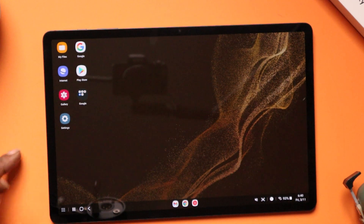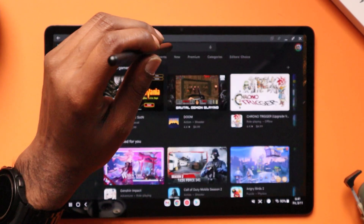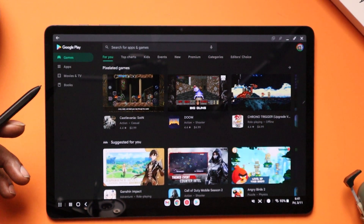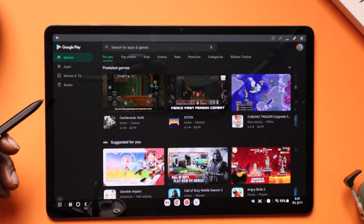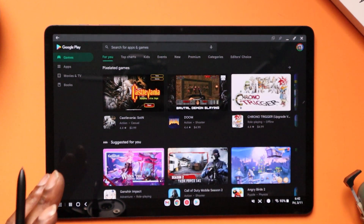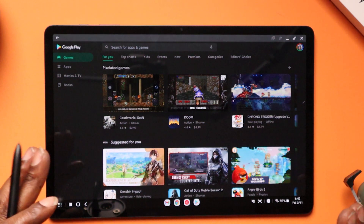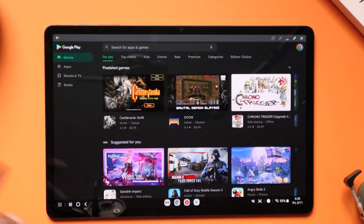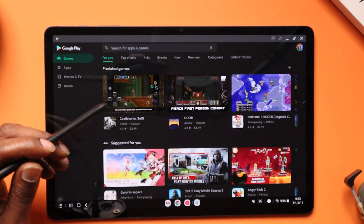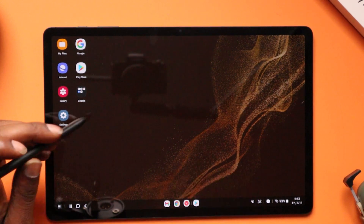Since this is an Android tablet you can have all of your Android apps on here and you can even game on this tablet. Let me know if you want to see a gaming video on this tablet. I also see that you can run Windows 11 on this as well, so let me know if you want to see that — that seems like it's going to be pretty dope. You can also use Xbox Game Pass on this. As far as DeX, it's pretty dope.